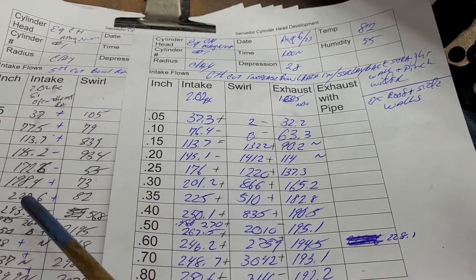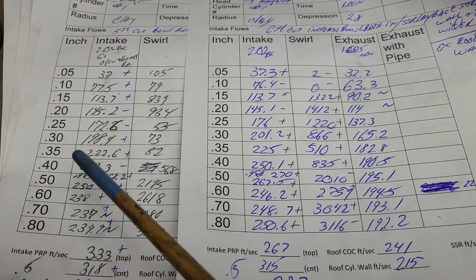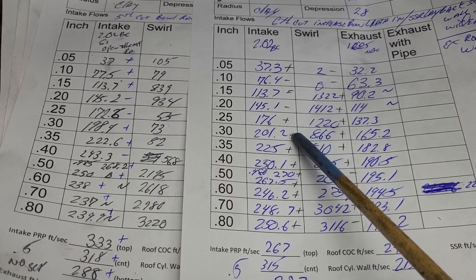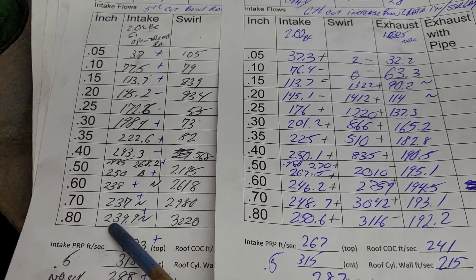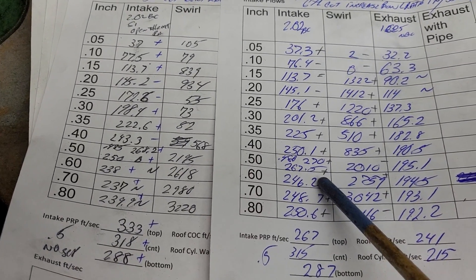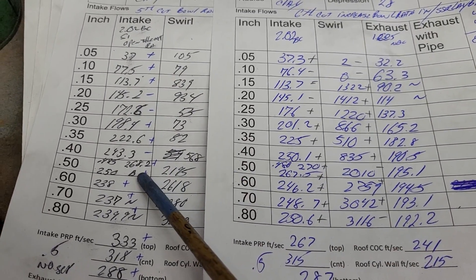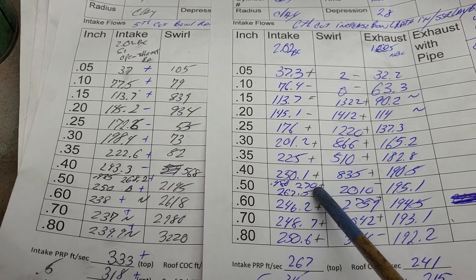Okay, sixth cut versus fifth cut — how did we do? We did okay, not great: plus, minus, equals, minus, plus, plus, plus, plus, plus, plus. Whereas the fifth cut got violently lost after it lost it over the short side, this one was not as bad. So the work on the short side radius is showing itself here. It didn't top out that much different though — the fifth cut was 268.2 at 485, this one is 270 at 480.